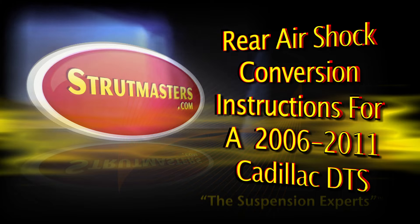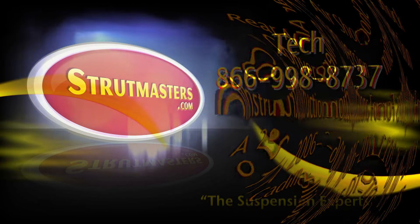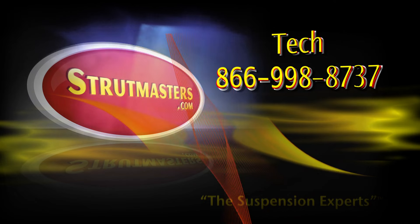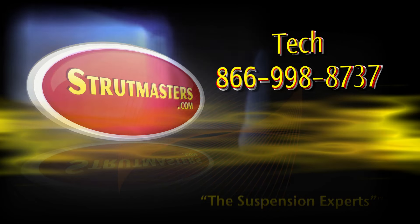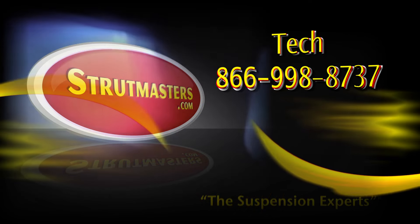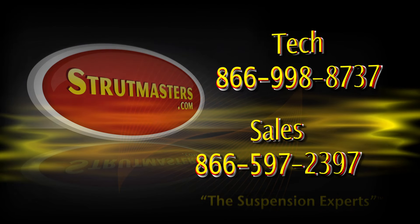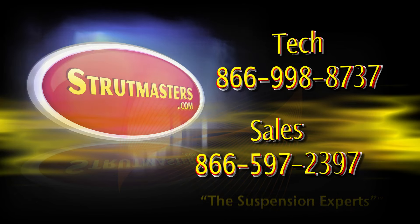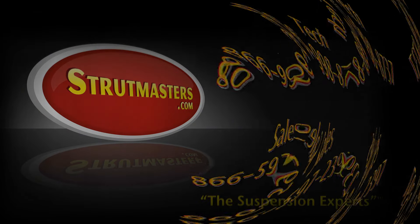If you have further questions or need technical support about this Cadillac DTS installation, you can give our tech team a call at 866-998-8737. Or, if you haven't ordered your parts yet, call one of our suspension experts at 866-597-2397. We're always here and ready to help!